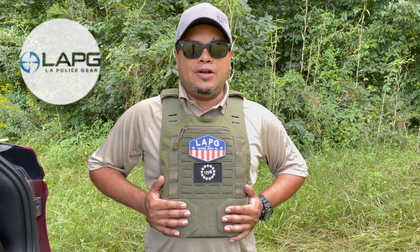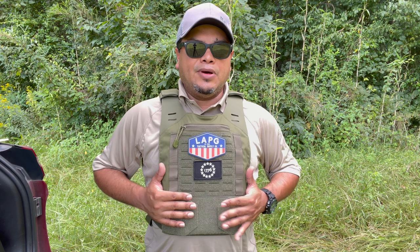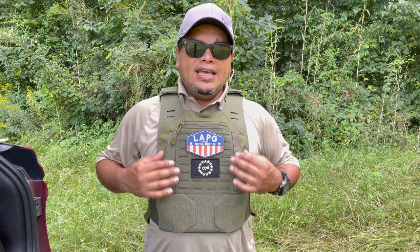Hello guys, welcome to another video of Carolina EDC Reviews. Today we're looking at another plate and plate carrier from LA Police Gear. Thank you to those guys for sending these for the channel to check out. I have done other tests on their plates — shooting and everything — but this time I'm not going to shoot this one.